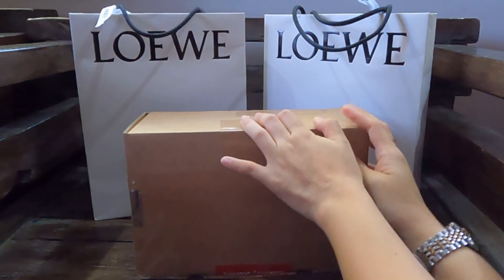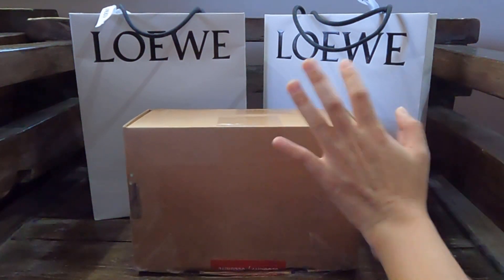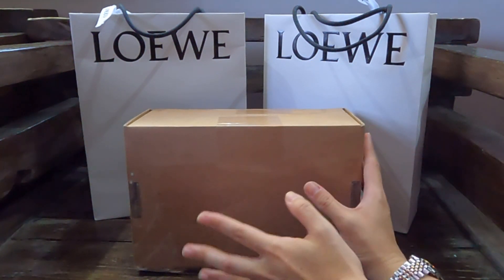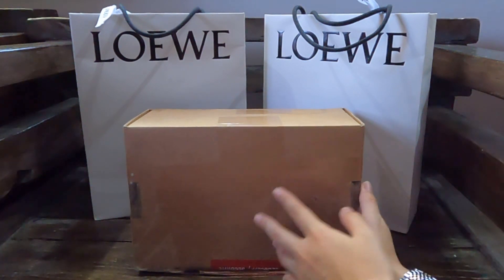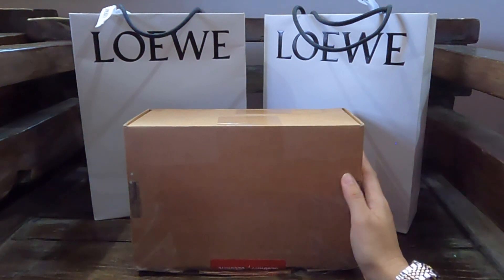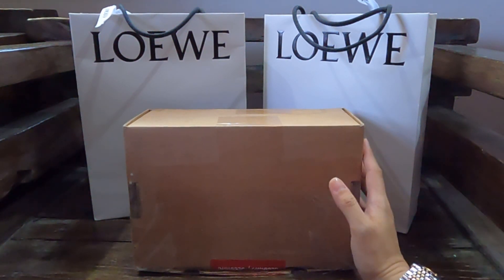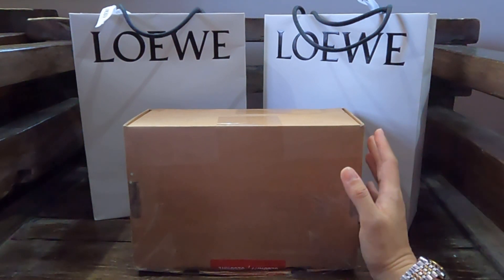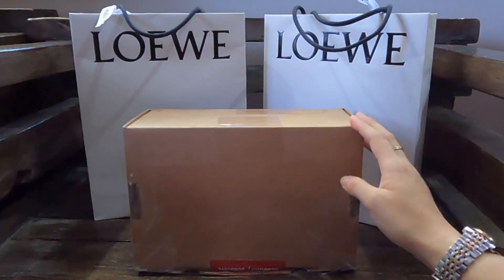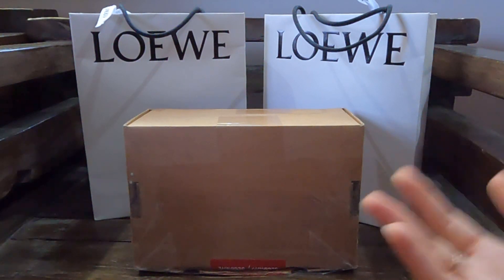This is probably the one you're most excited about — certainly in my case. Last year, Loewe started a collaboration with Studio Ghibli, and their collection last year was for My Neighbor Totoro. It wasn't available to the Philippine market. Imagine my surprise and utter excitement when I found out that this year's collaboration, which is on Spirited Away, was going to be available here. So I signed up for early access and managed to get in within the first hour.